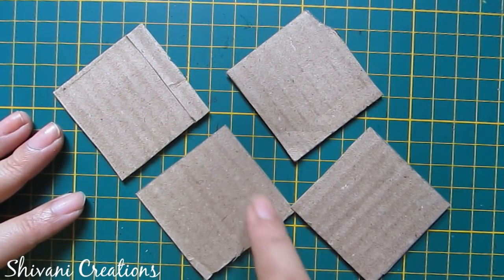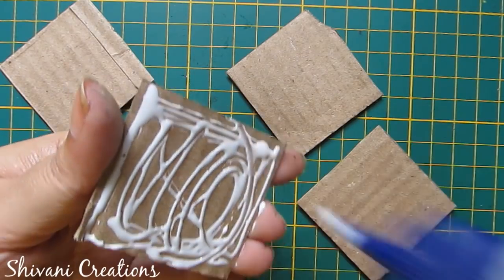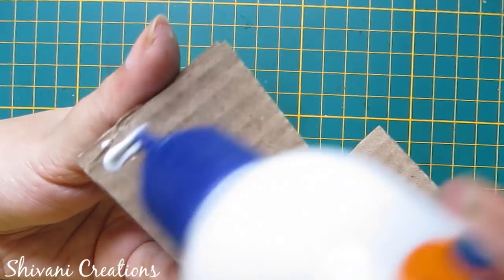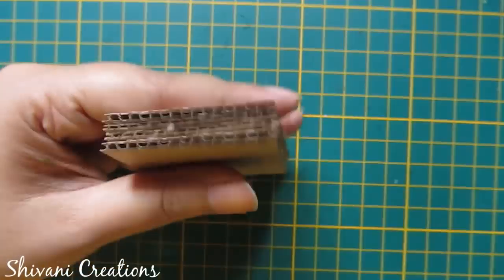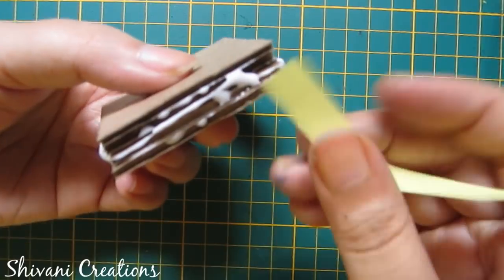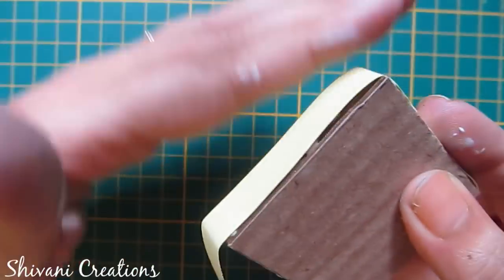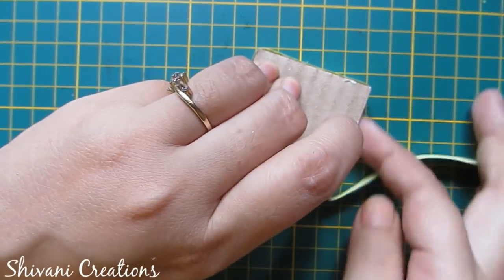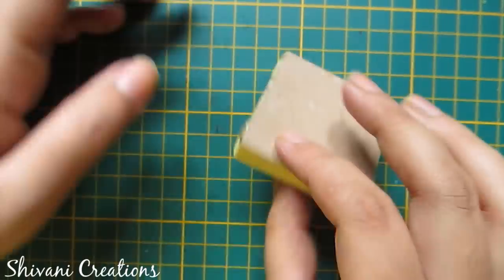Now I have created 4 cardboard bases which are 5cm by 5cm each, and I will add all these 4 together to create the base for the lamp or dia. Now I will wrap this base using a yellow color 10mm strip like this, and let it dry for some time.